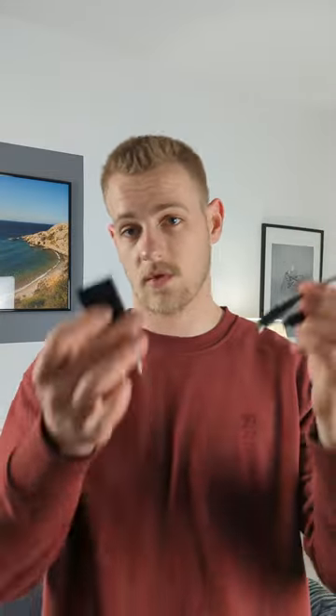So when you first bought your camera, you got one of these here, which is basically a charging cable with a charging brick. And if you want to transfer photos from your camera to your computer, just take this charging cable, plug it into the camera and computer and transfer the files.